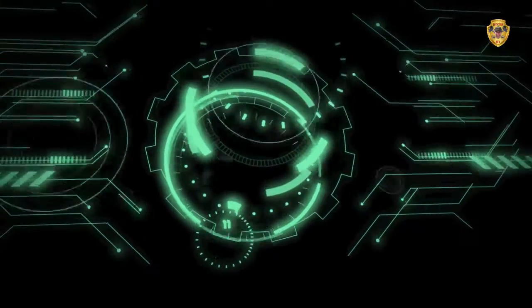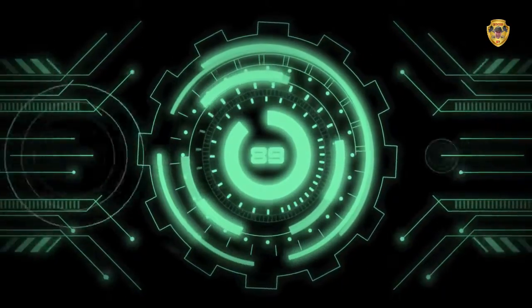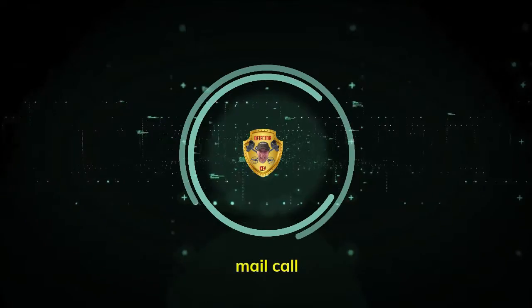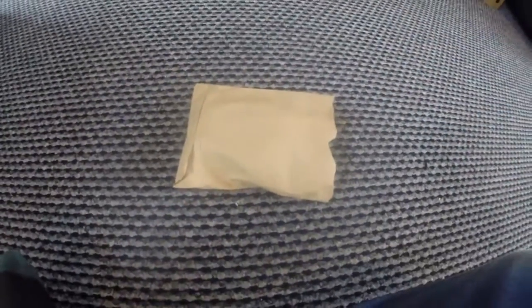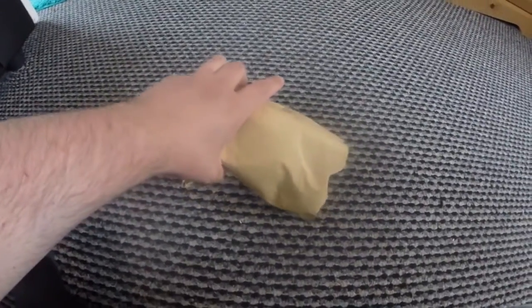Hello guys, I've got mail. Welcome back. I have a mail call today and I also went shopping, but I'll tell you about that in a second. So let's just get on with this and see what we got.